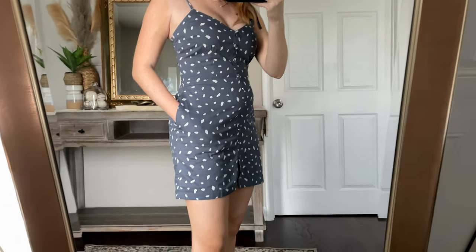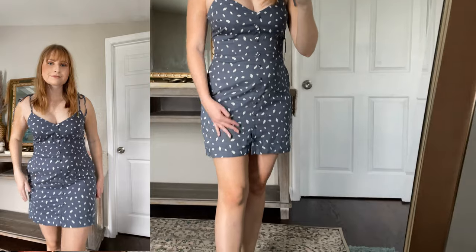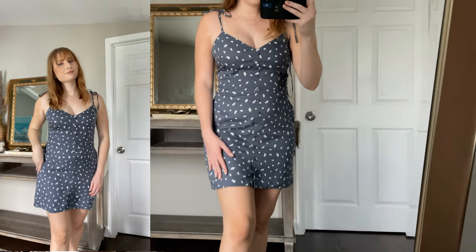This dress looks very similar to that romper. It's got the same little adjustable ties up at the shoulders and little buttons all the way down, but these are not functional buttons — they are just for show. I do have pockets with this dress on. The length is pretty similar to the romper and I have it on in a size medium.